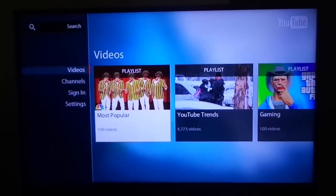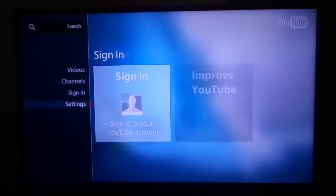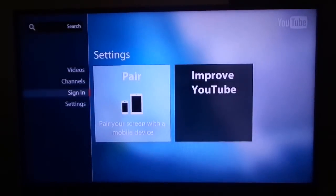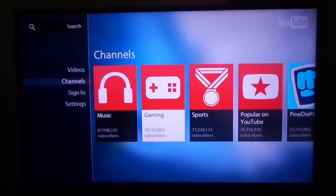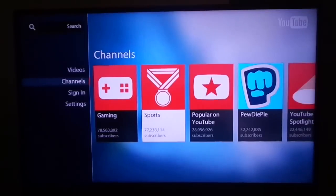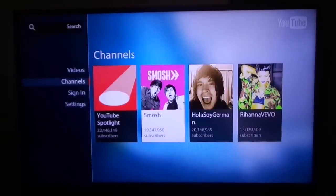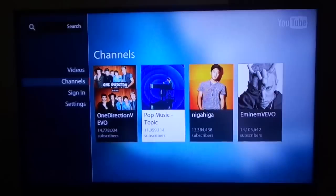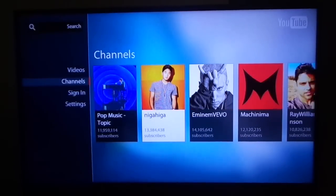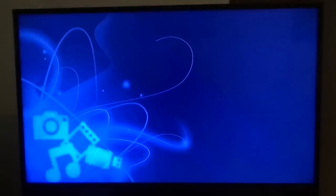On the Vudu interface, to the left side you have Videos, Channels, Sign In, and Settings. If you were signed in, you would also see your subscription. The movement navigating through is pretty smooth as we move to the right side. Since this is not signed in, it's just suggesting content it thinks you might like.